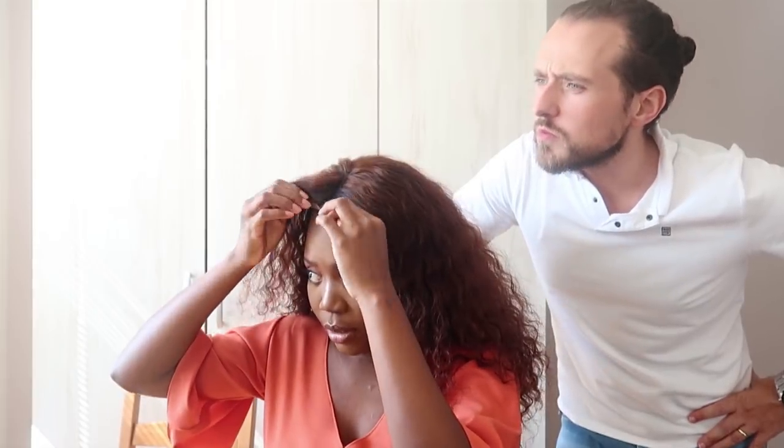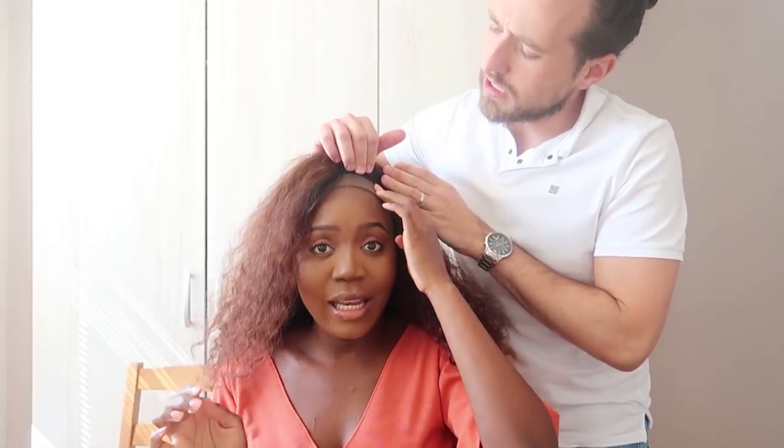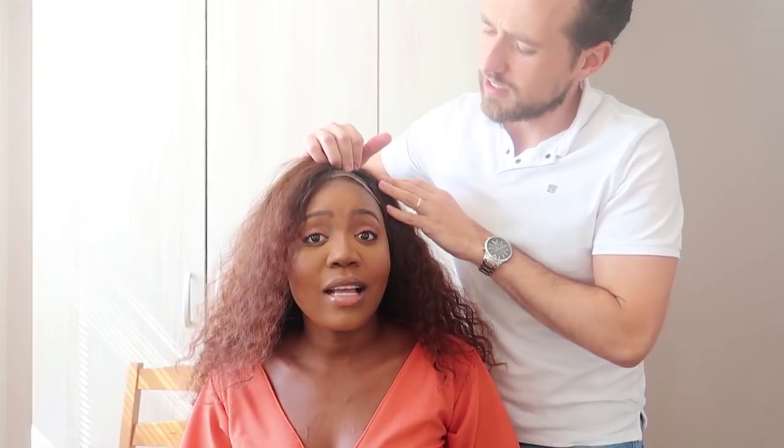The next step — you need to cut the lace, baby. So you see this lace? This is the crucial step, because if you mess up my lace you've messed up the entire thing. You're going to cut as close as possible to the hairline — this whole lace part needs to go — but not the hair, just as close as you can.